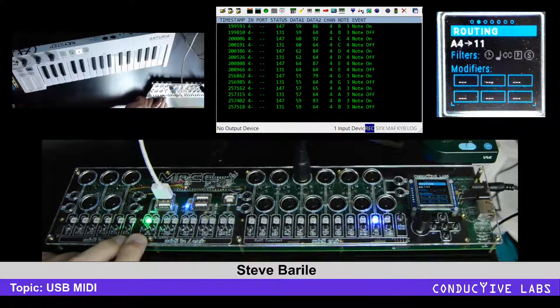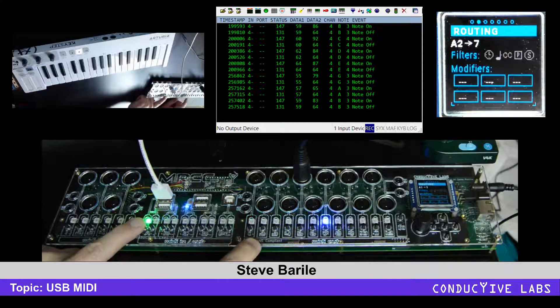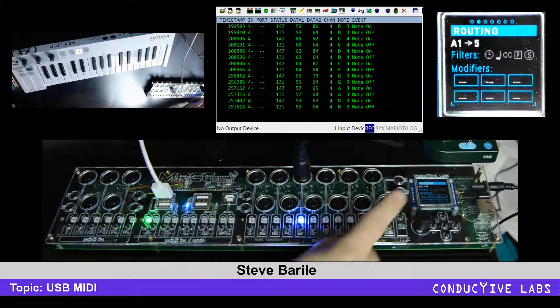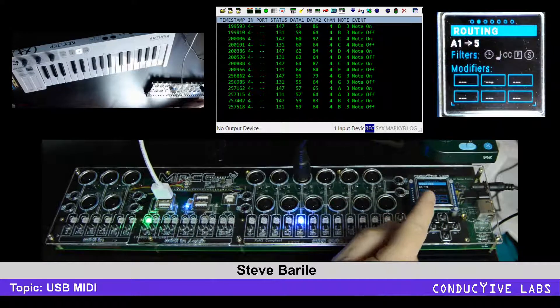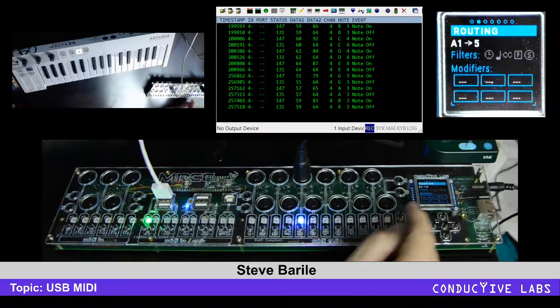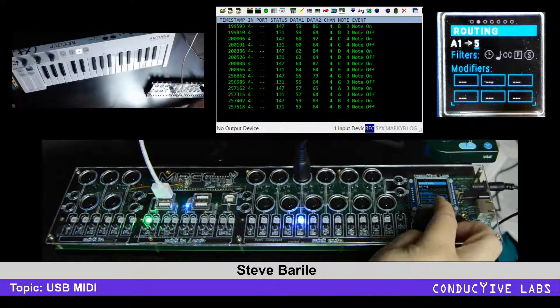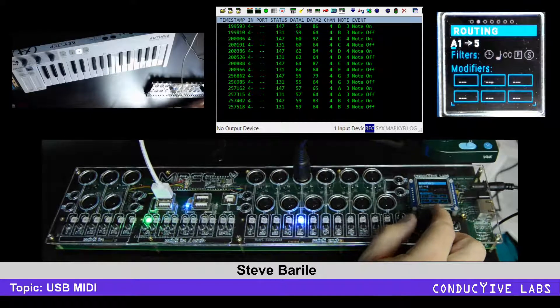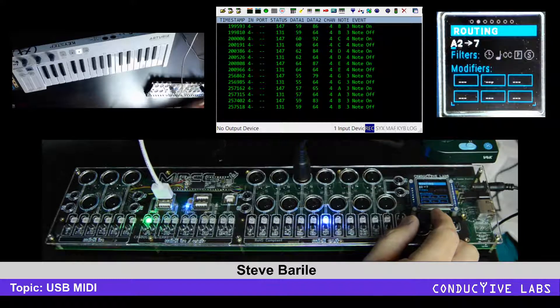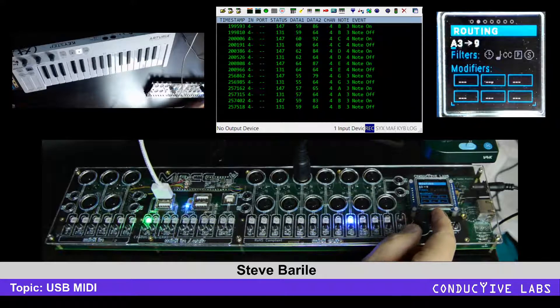Now you only see one here at a time, which can be a bit tedious to switch through, but there's a quicker way. Over in the window it says A1 — meaning MIDI port A virtual wire one — and it shows it's routed to five. Moving the cursor down and rotating, you can see it moved to virtual wire two routed to seven, virtual wire three to nine, and virtual wire four to eleven.